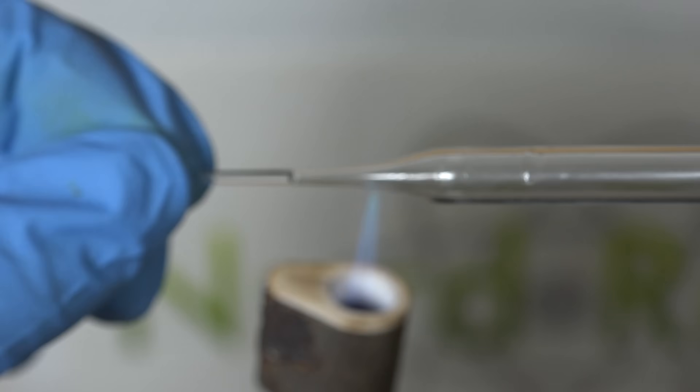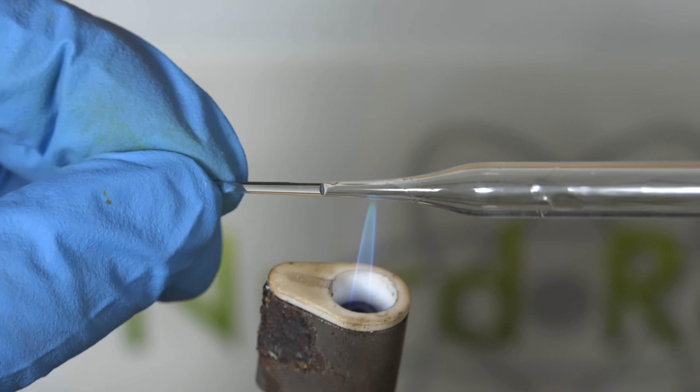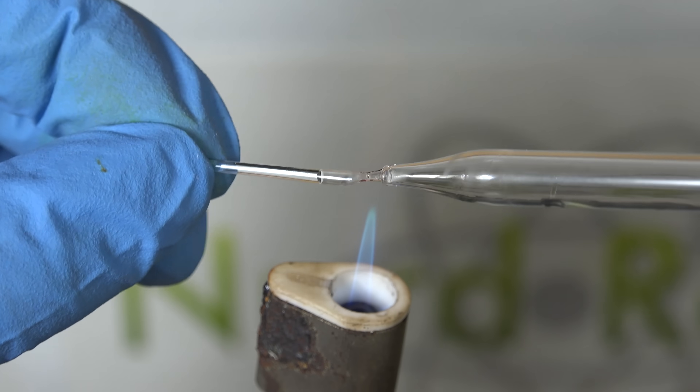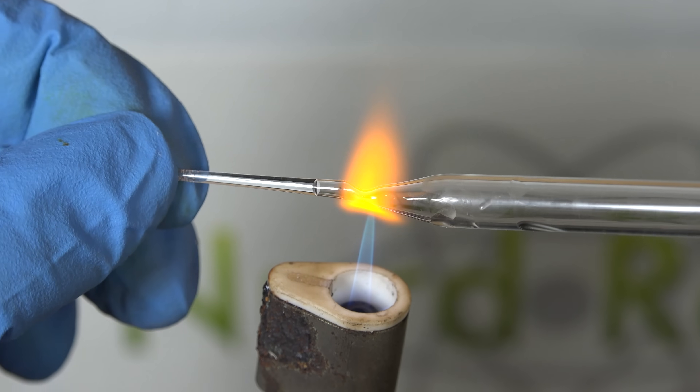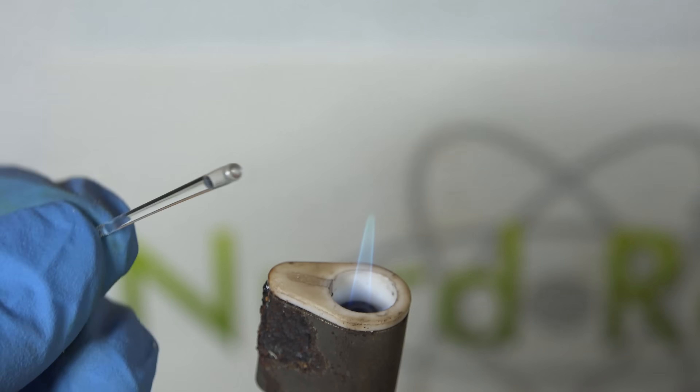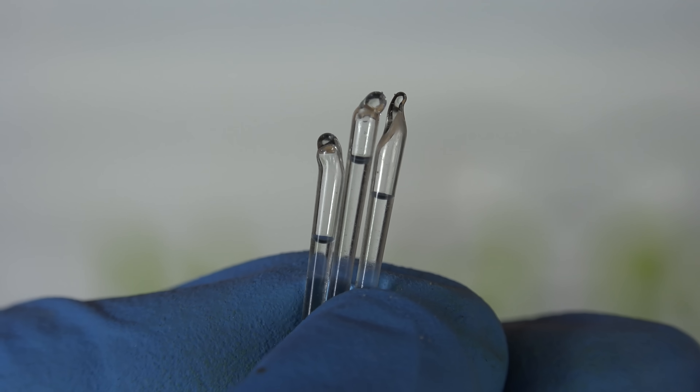To turn them into capsules we carefully flame seal the pipettes. I know I make this seem easy, and honestly it is — but wear gloves and a face shield. If you heat the capsule the wrong way near the acid it'll explode and splatter acid on you. Maybe practice a few times with empty pipettes first. And there we are — tiny sealed capsules of sulfuric acid.